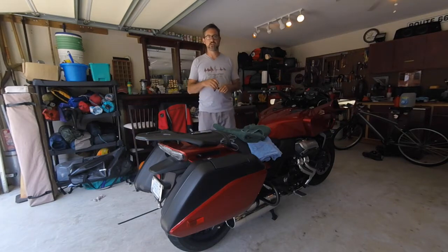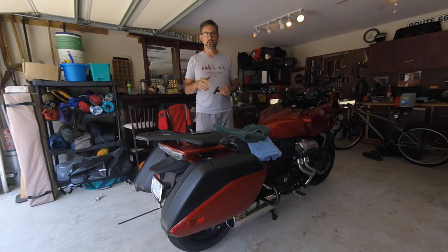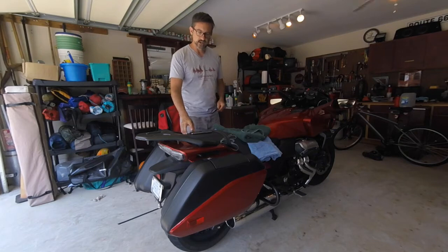I have a center stand which makes it a lot easier to do the job. So if you ever have to take off your rear wheel, I'm going to go through each step step by step before I replace the rear tire. I'll stop and go throughout the film to kind of help things move along. But the first thing I have to do is take off these saddlebags.